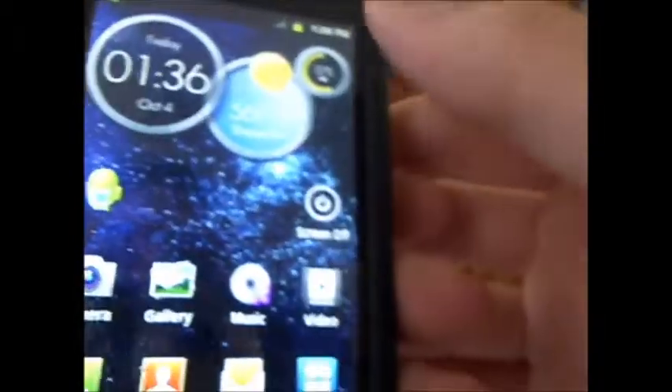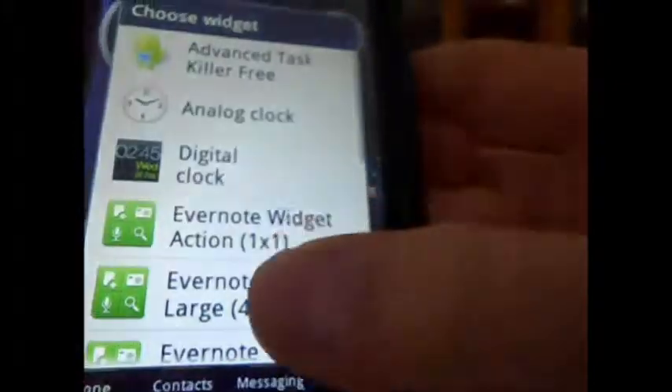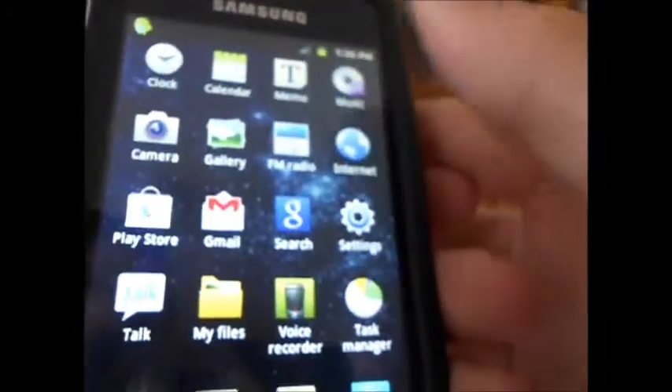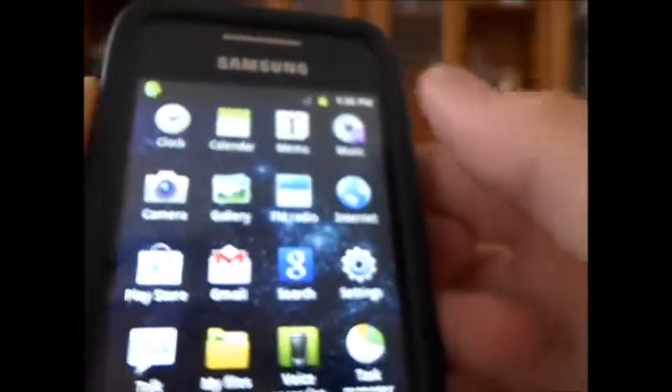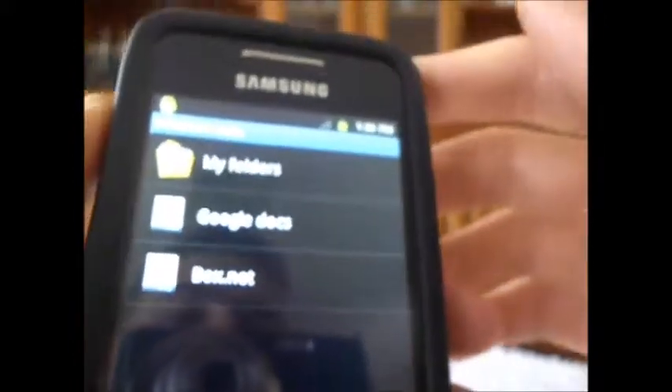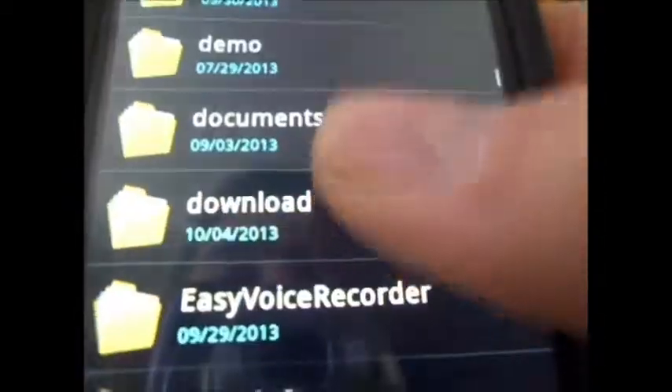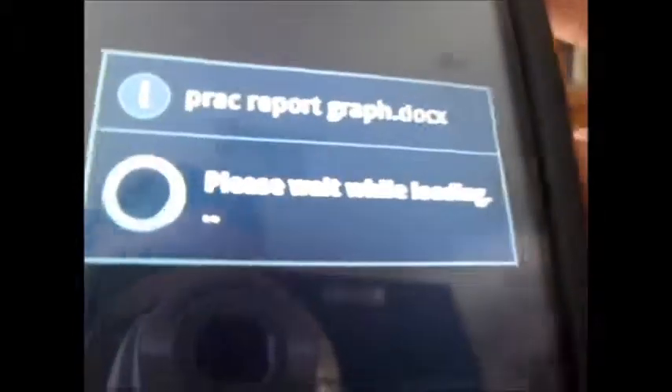Another thing with this ROM is you have a couple of widgets as well — your standard analog clock and a couple of others. You also have your Play Store, internet, music player, memo, file manager, and Polaris Office. If you haven't checked out Polaris Office, it's a great application also available on the Google Play Store. What it enables you to do is open documents you'd normally make on a computer. I have a document stored on my SD card that I made for school — I'll quickly open it up. I have a graph that I made on Excel. This application can open Excel spreadsheets, Word documents, PDF files, and most Office applications you use on your computer. It's nice to have that included in this ROM.